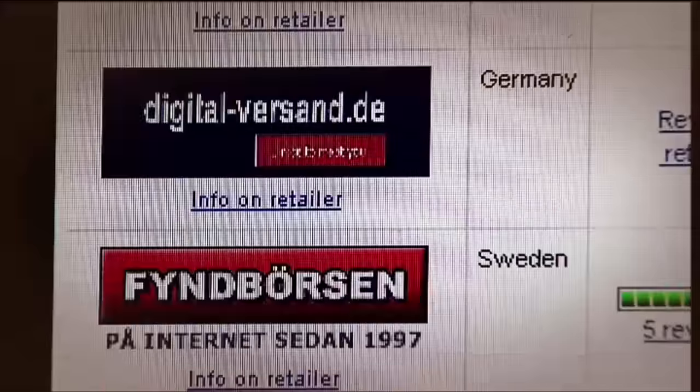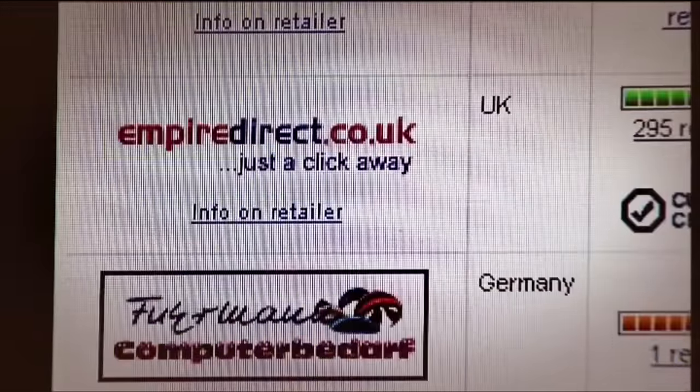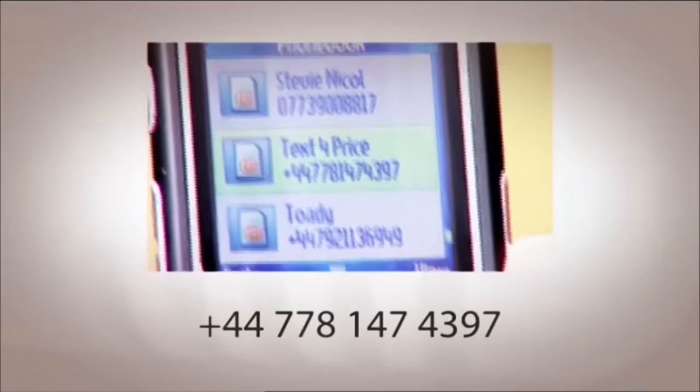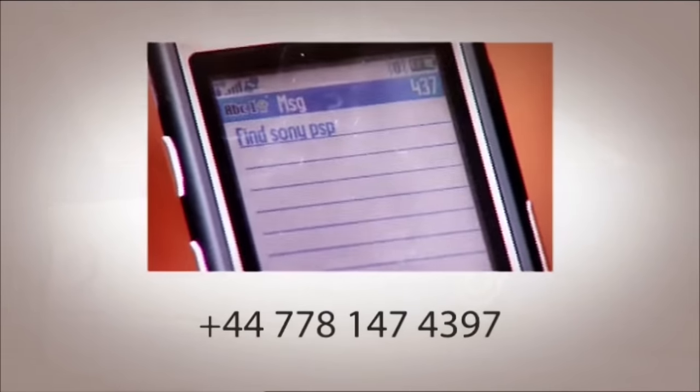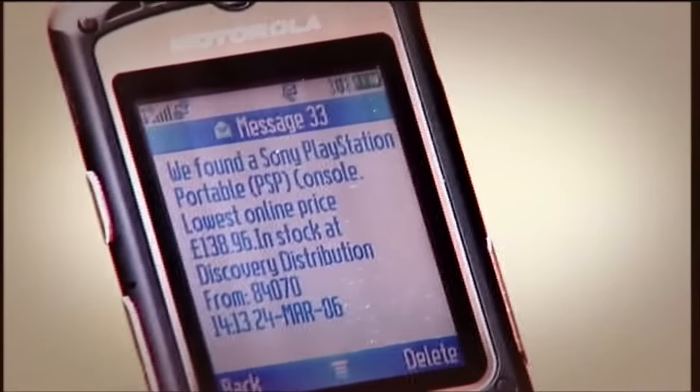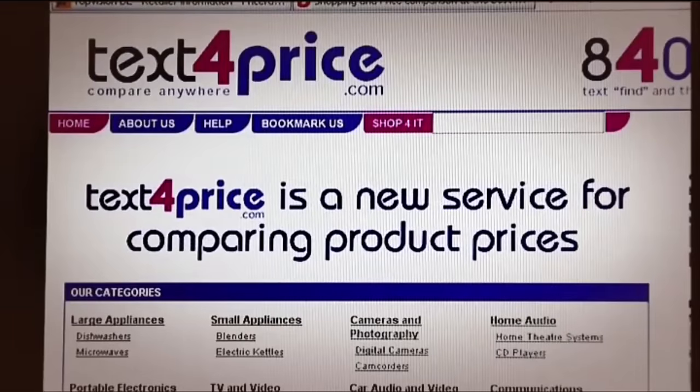To check where to buy specific items before you hit the shops, use the price comparison website Price Runner. Choose the item from the product list and click International Prices — you'll then see a list of stores where you can find it cheapest in each country, and it's hardly ever the UK. If you spot a bargain while out and about abroad, use the text service text4price to check UK prices from anywhere in the world. Text FIND to +44 778 147 4397 along with the product name — for example, Sony PSP — being as specific as you can. They'll text you back the lowest available price in the UK. This costs 25p on top of normal international text charges, but only if they find your product.